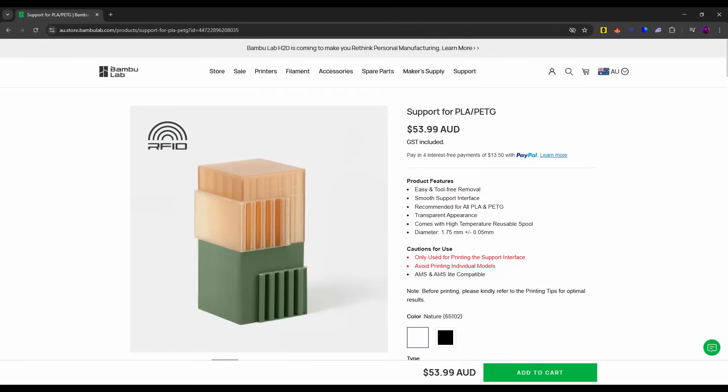How's it going everyone and welcome back to LT3D. When I first unboxed my Bamboo Lab X1 Carbon, I was supplied with some Support W — or what's now known as Support for PLA filament. I've never used this filament before, and today I thought I'd test it out to answer the question: does the Support W filament for PLA actually work?